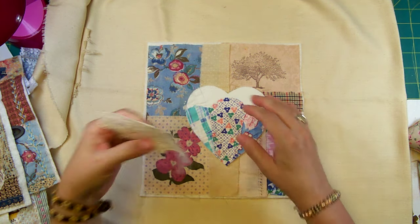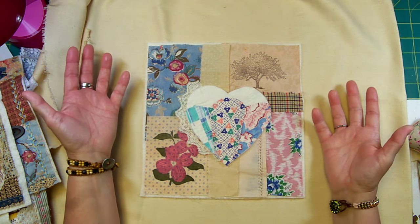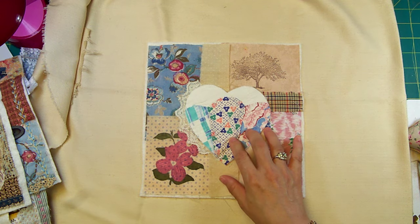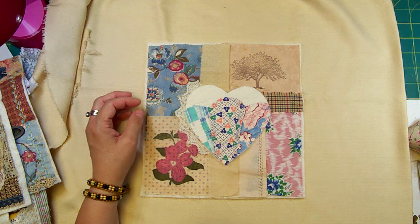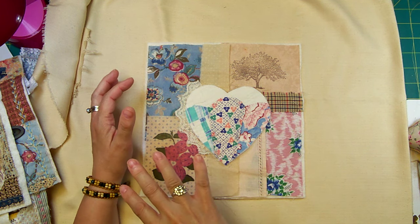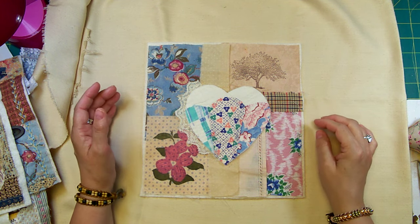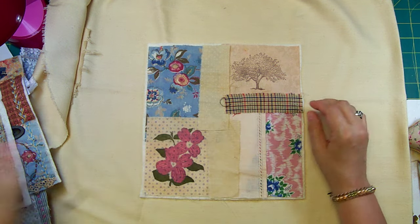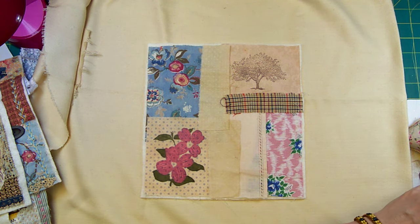So that's what you start with. I'm probably going to put something under here — overlapping is okay. I'll probably use some hexies on this one since I've used fans on the last two, plus some yo-yos, trim, maybe an old doily. But for right now you just want to get your basic layout, and then what I do is just baste it down with a big stitch.